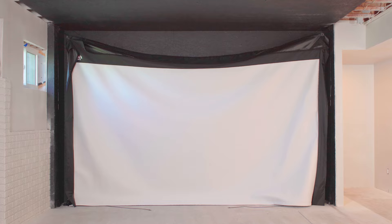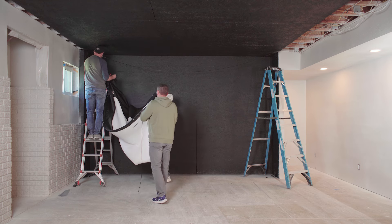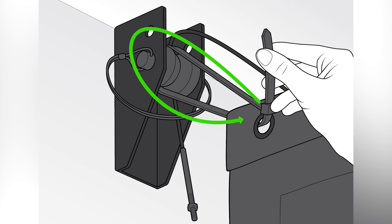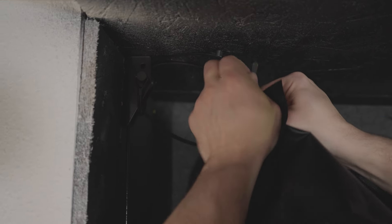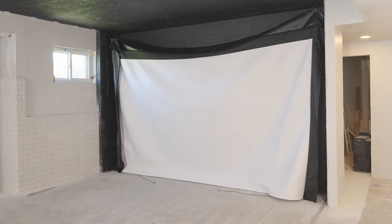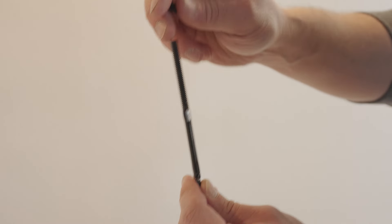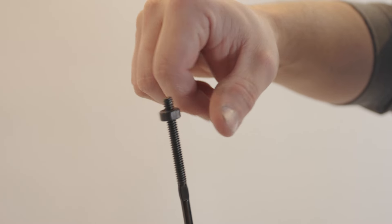Now it's time to hang your screen. Take your screen and orient it so that the Carl's Place logo faces the front and top of the screen. Avoid letting the screen touch the floor to keep it from getting dirty. Loosely zip tie the top two corners of the screen around the pulley wheel on the two ceiling corner cable anchors. Your screen will be hanging loosely, with the bottom cable in the screen lying on the floor. Take one end of the screen cable and press it into the floor anchor with the pulley wheel, just like you did when installing the top cable. Insert the linchpin through the hole closest to the floor, and repeat on the other side. Thread a nut on the end of each cable if not already threaded onto the cable ends — four in total.